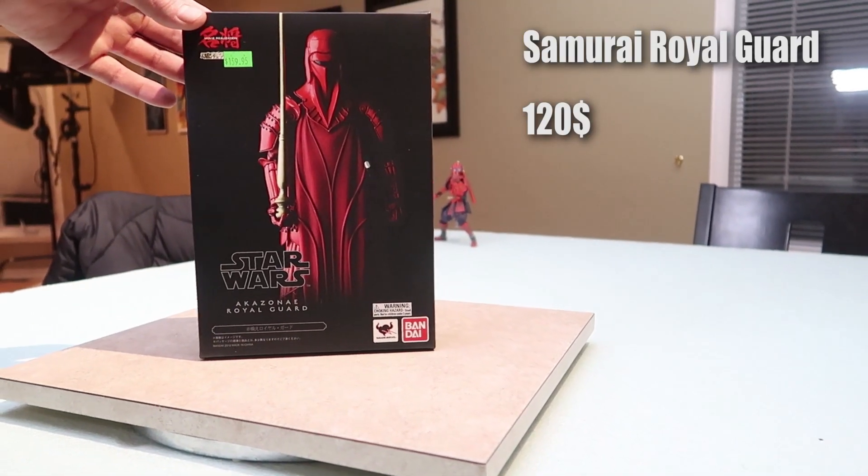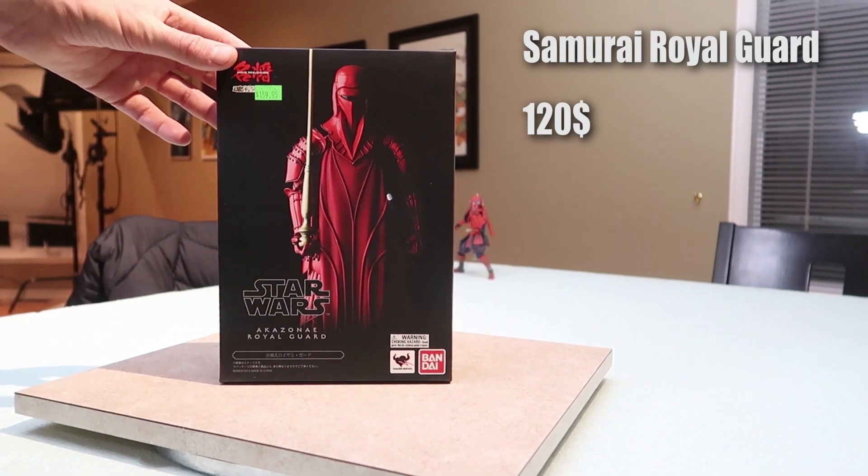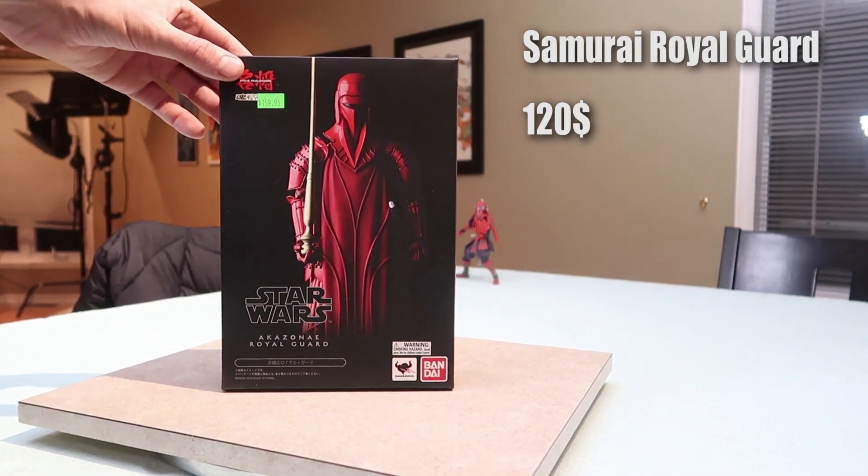There we go — Crimson Guard, Bandai Tamashii Nations — the Royal Guard from Star Wars.